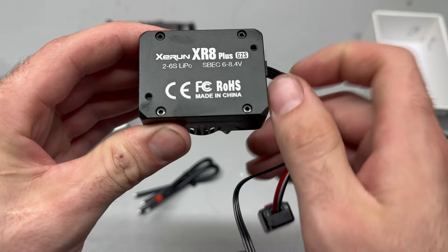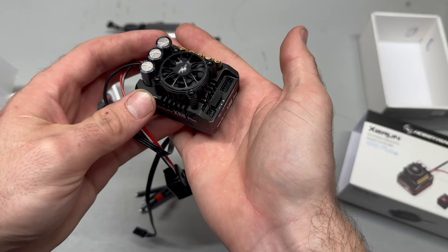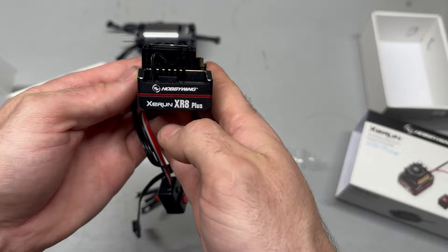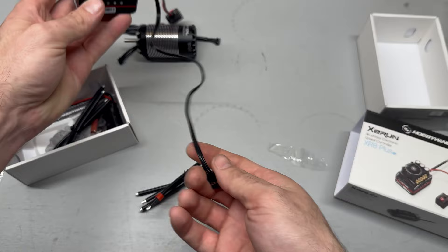Check it out guys — full aluminum case. There are your screws for mounting. What I'm going to do instead of hot gluing this directly on the car is 3D print a mount for it so we can secure it properly. It's got this frameless fan that's supposed to be unique to this speed controller — the Easy Run / XC Run, I think it's the XR8 Plus. You do have to solder your own wires. Big old capacitor there, nice on/off switch, very long radio wire.